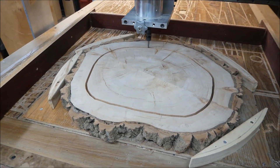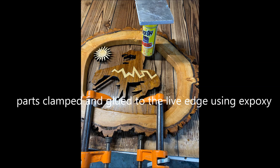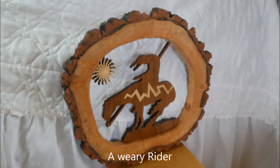Once I was complete I did one more mock-up, then I was ready to start the gluing. It's finished — I like the look. It was nice to use the live edge as a frame.